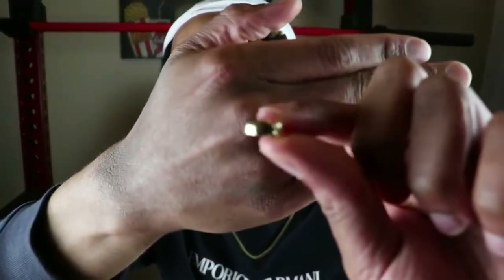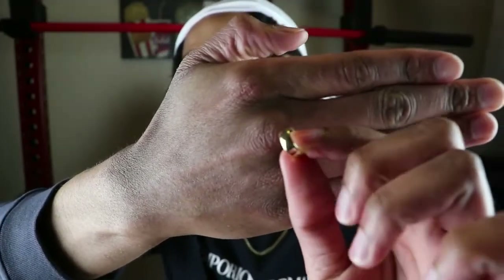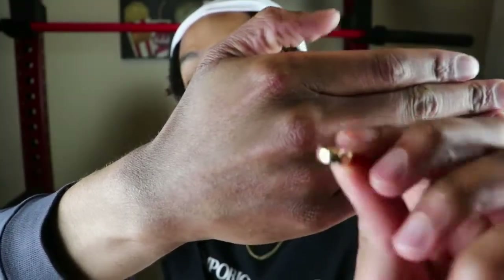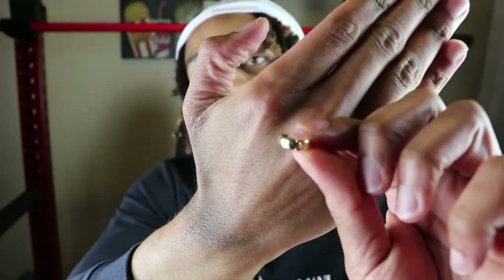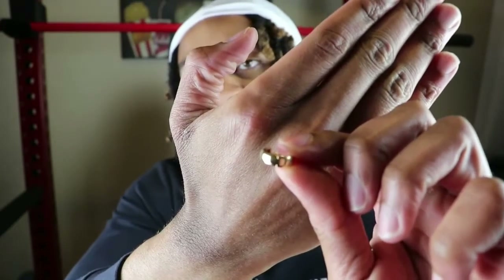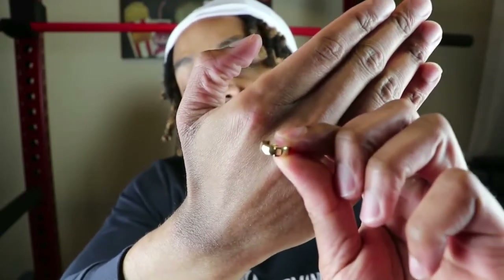Before I throw a pendant on, let's do the solid gold color comparison. I have 14-carat solid yellow gold earrings here. I'm going to do a comparison of the color of this solid gold earring to this Franco chain, so you guys can see exactly how it compares to the 18-carat gold plated Franco chain.